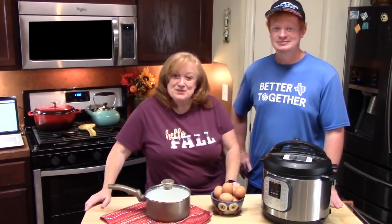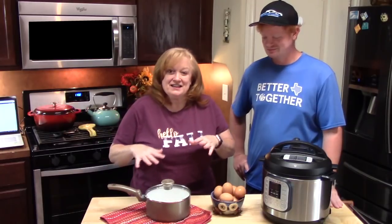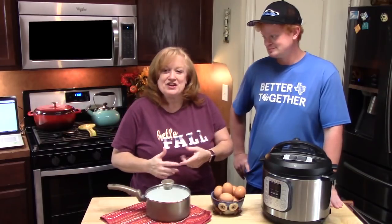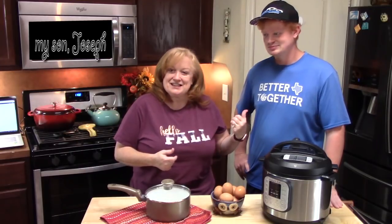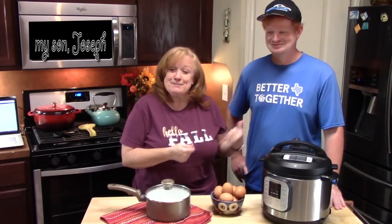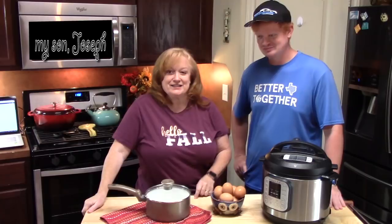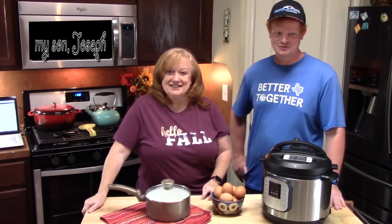Hi everyone, welcome back to Catherine's Plates, where it's always simple, easy, and delicious in my kitchen. Today it's still about Thanksgiving — you can check out my series down below in the description box. I've got a special guest in the kitchen; you've been asking about him, so I got him in the kitchen today to make his very favorite side dish for Thanksgiving. What is it? Deviled eggs!